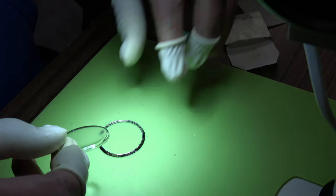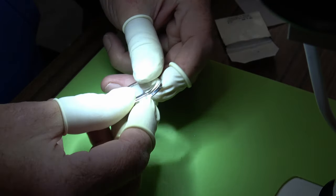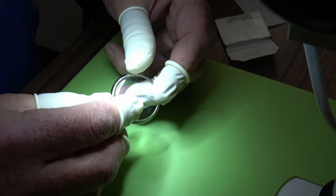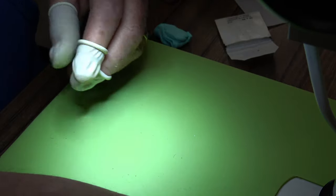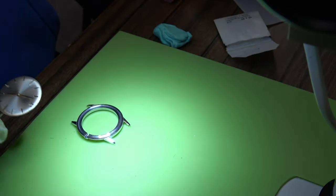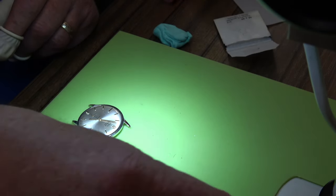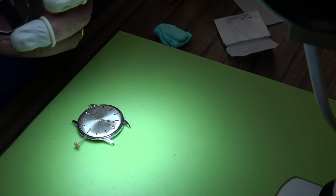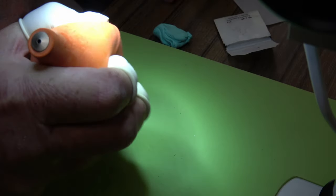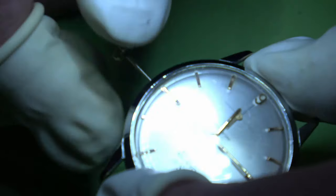We've got a new crystal. I'm going to use my fingers to press it in - I find usually that's enough. I don't need a crystal press at all. I do have a cheap crystal tool but I find it much easier with my hands. I'm going to blow any dust and hairs out of the way and then we can get that crystal on.